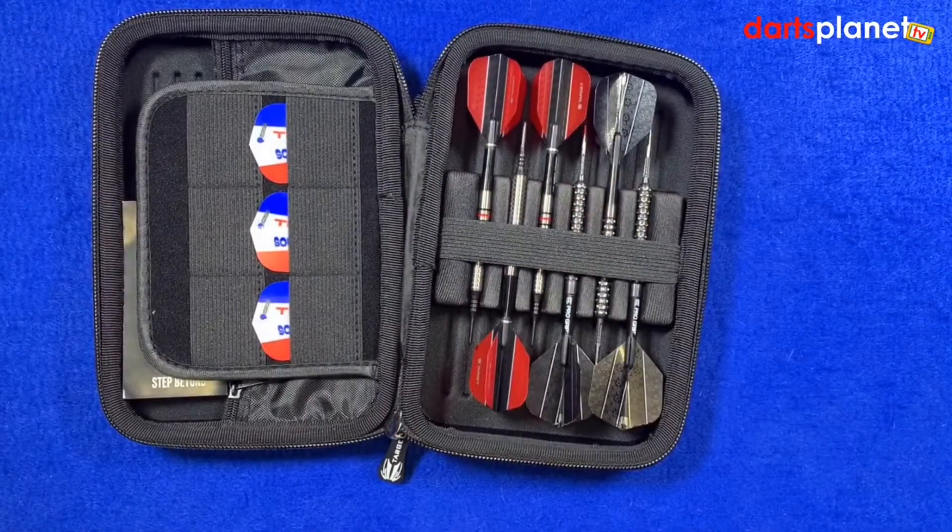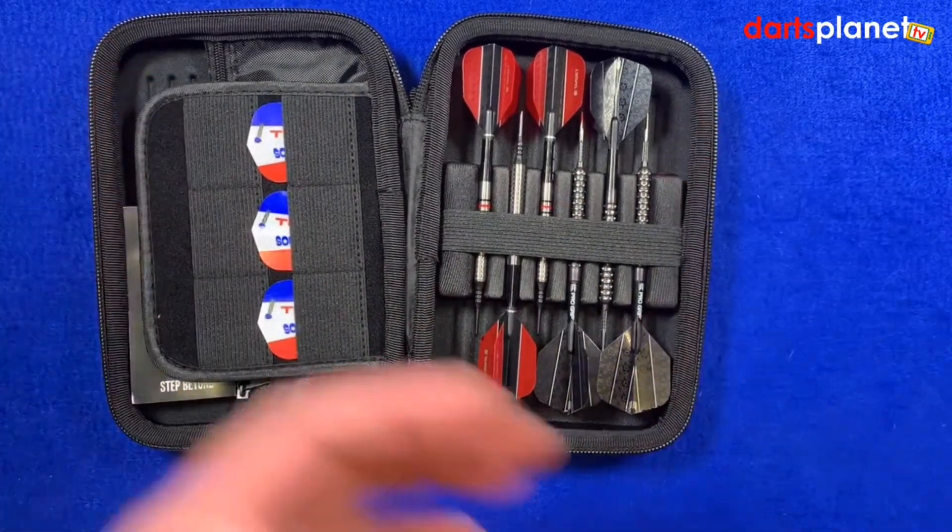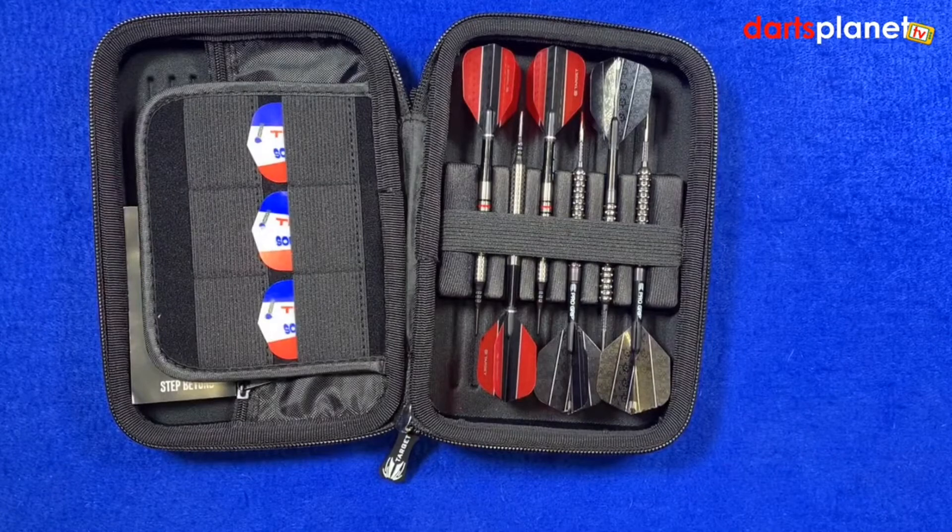Lastly, it's got a really nice little velvet layer inside which stops everything getting all scratched up. It retails for £15.50, so it's actually not a bad price for a Target dart case.